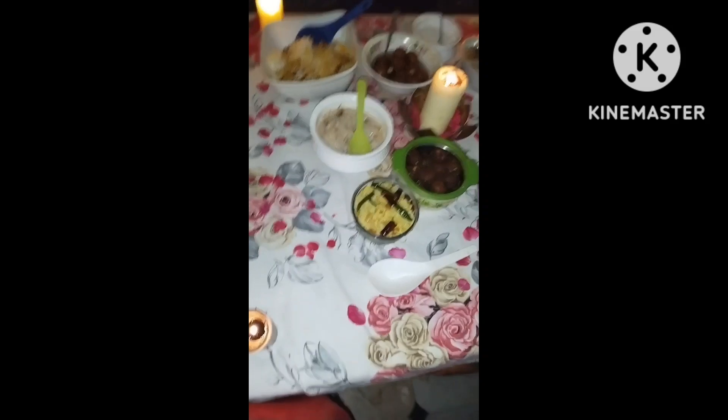The desserts and sweets — 4 types. The third course is curd rice.